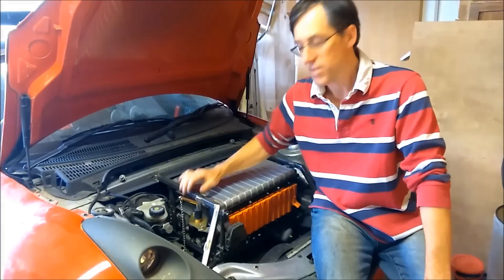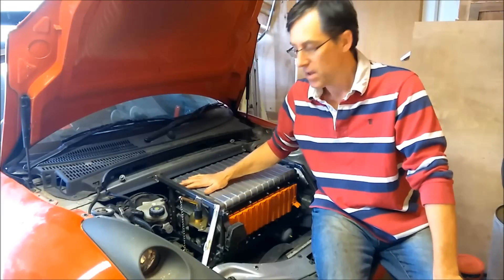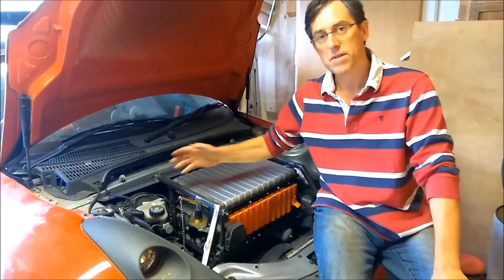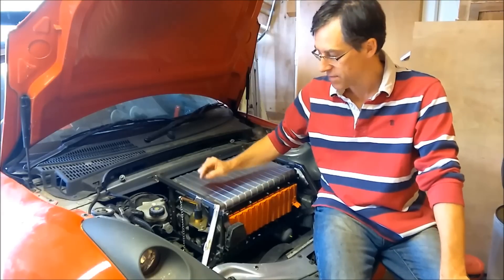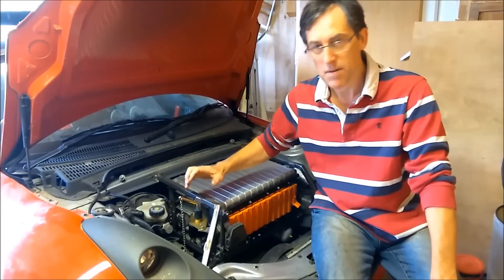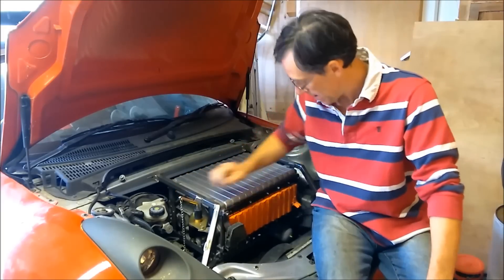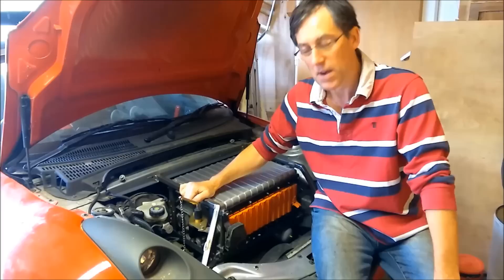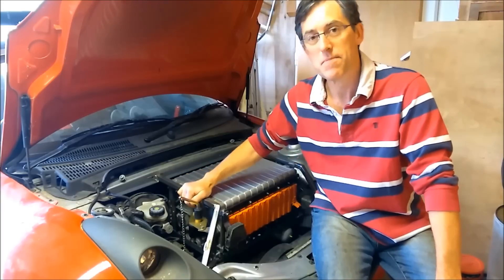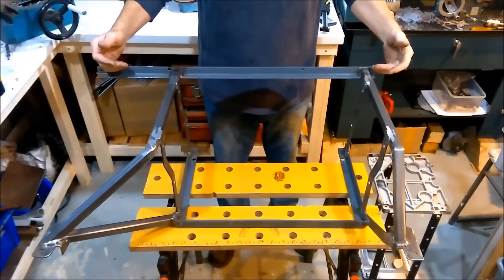I've just finished the installation of these batteries in the Roadster. The last video was about deciding where to put them and the details about the batteries themselves, but this one is more about building this frame and a bit more detail about various other components and the connections on the front. So if you want to find out more, please watch the rest of the video. This is the frame, just welded up.